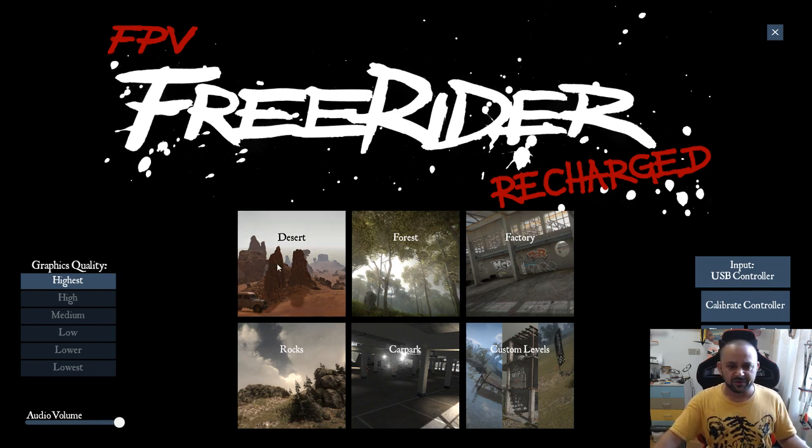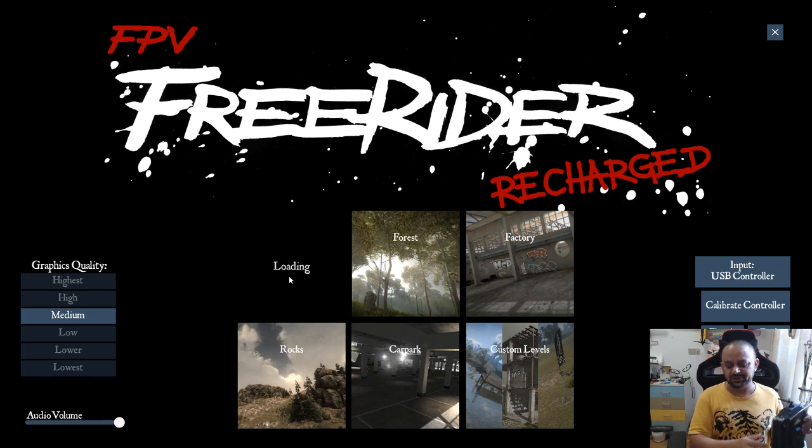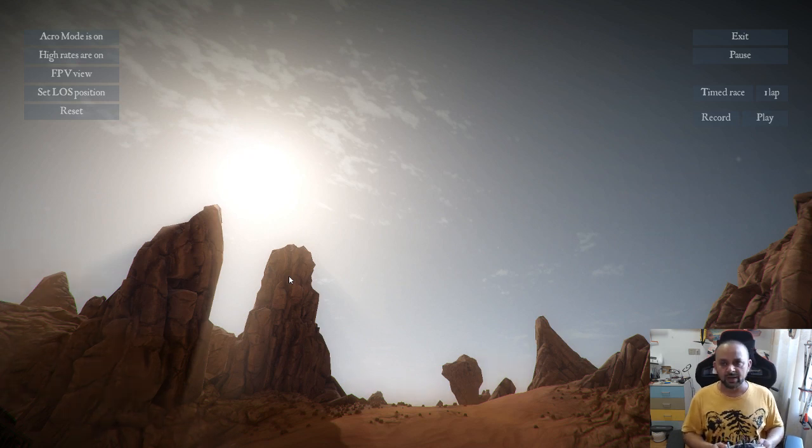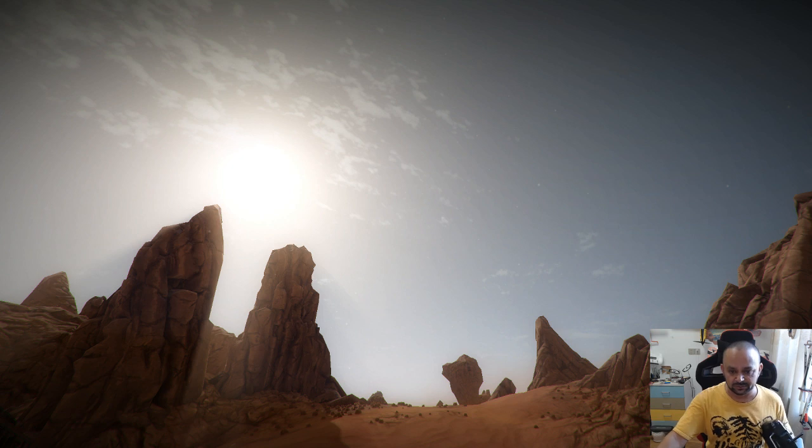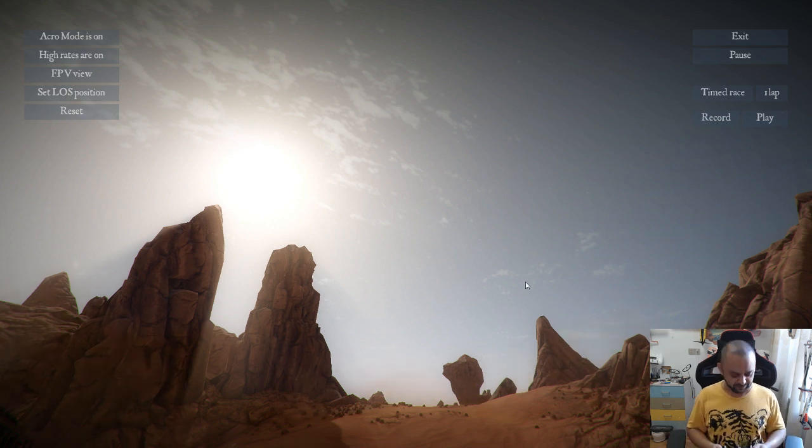I'll put the quality to medium and go to the desert map, which is the easiest place to fly. Let me check my stream and turn down the desktop audio volume so you don't hear too much quadcopter sound. I hope this will actually show up nicely — alright, let's see if I can fly it.